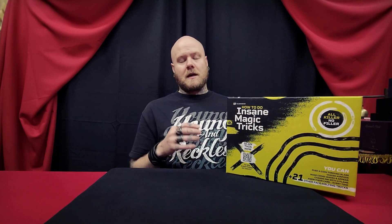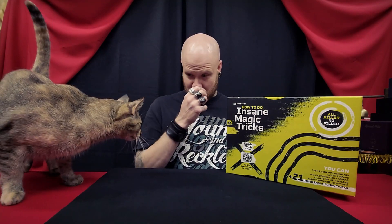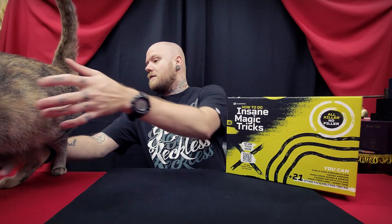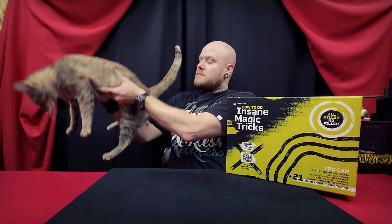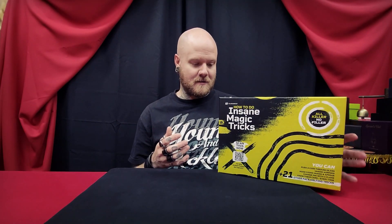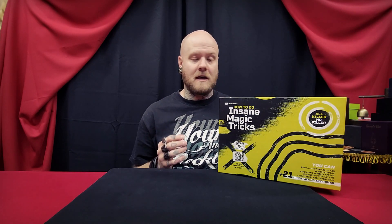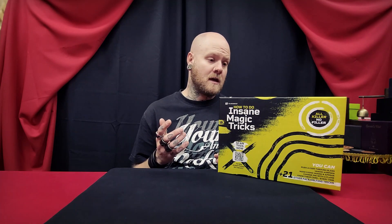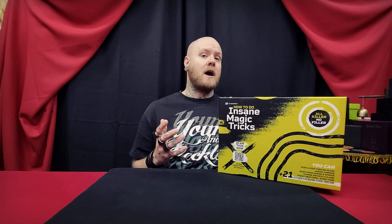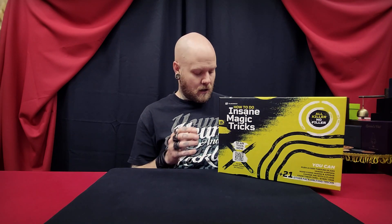So this was originally put out on Kickstarter and I buy all the Illusionist kits. I always buy them because I think they have great content — the 'How to Read Minds' kit, there's a second one coming out, and then the 'How to Be a Magician' kit. Even though I wouldn't recommend them to everybody, I do think that they are good and worth talking about.